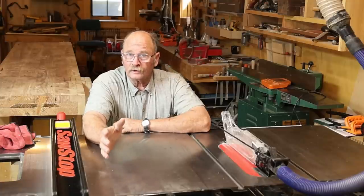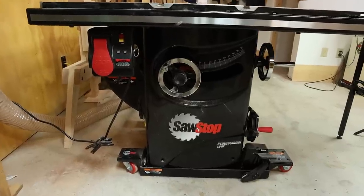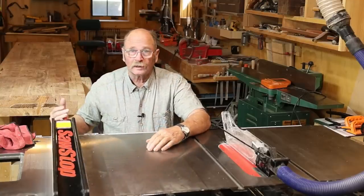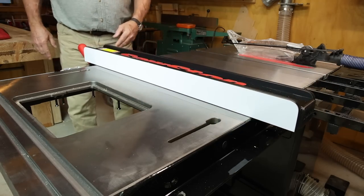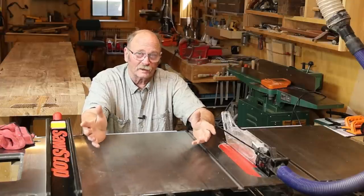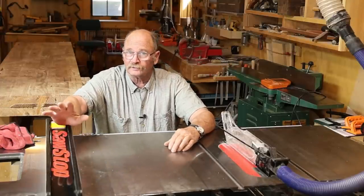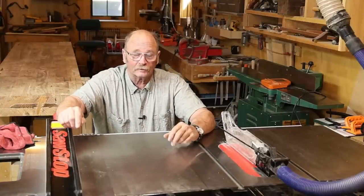I went with the SawStop PCS Professional Cabinet Saw in the 36 inch model, just because the 36 inch model comes with the improved T-glide fence instead of a more ordinary fence. The 30 inch width would have been fine if it had come with this fence, but I think this fence is more important than saving that few inches of space down here in the basement.